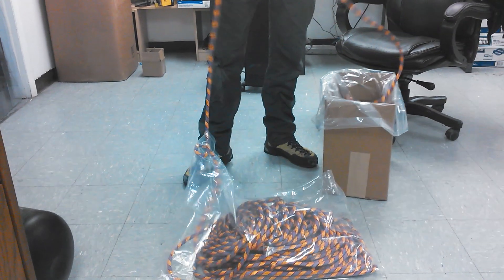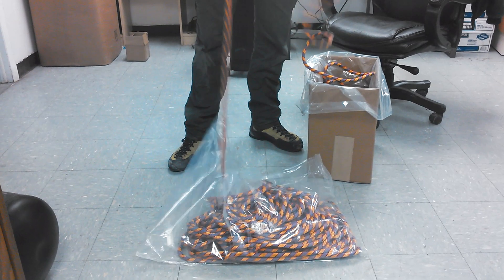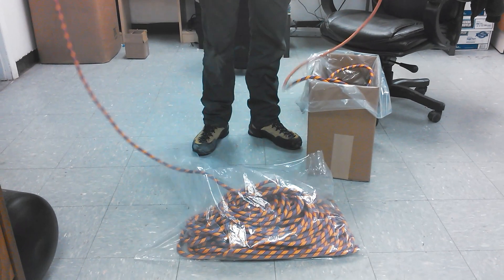The question is, what do the customers think? Would you rather receive a rope like this where you can flake it right out of the bag, or would you rather receive a rope in a barrel coil? You tell us.